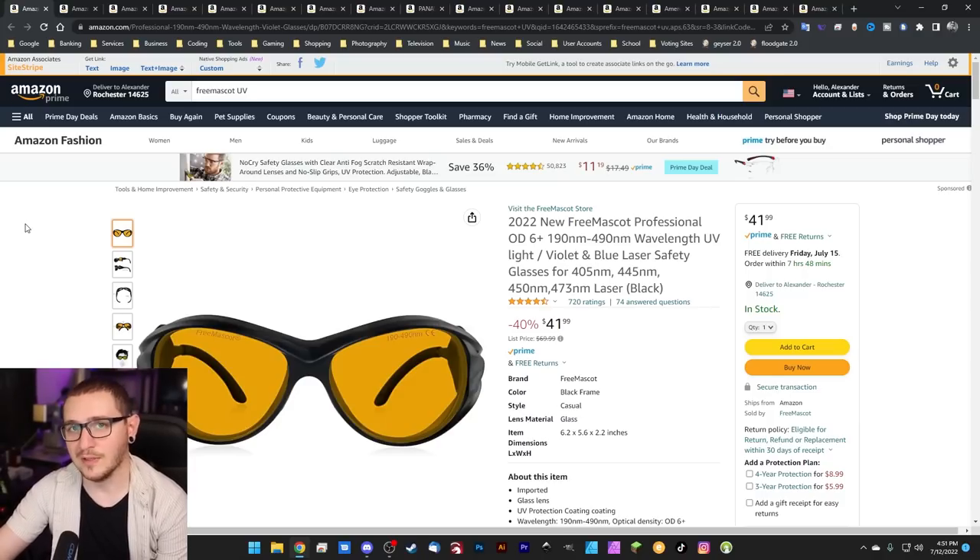Our new official recommendation for laser eye protection is noirlaser.com, but those lenses are extremely expensive. If you're going to use the ones that came with your machine from China, I would upgrade to at least a pair of the Freemascot ones — I think they're better. The fiber and CO2 versions are not on sale for Prime Day, but the diode laser ones are, and these are actually the most expensive lenses to buy from Noir. They have a few different styles of frames and they're 40% off today.